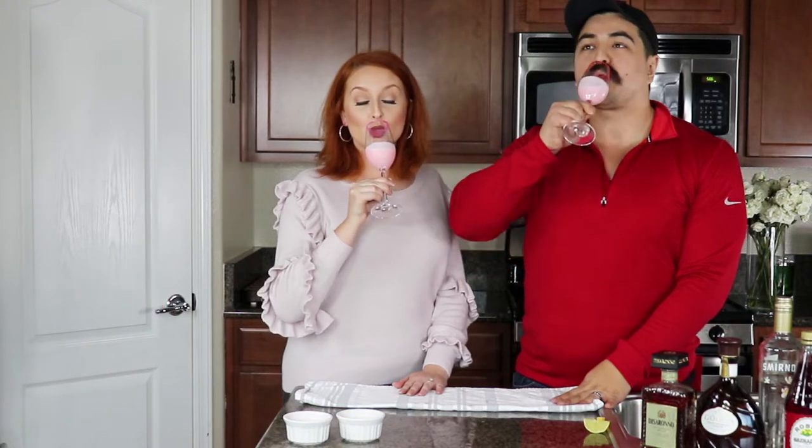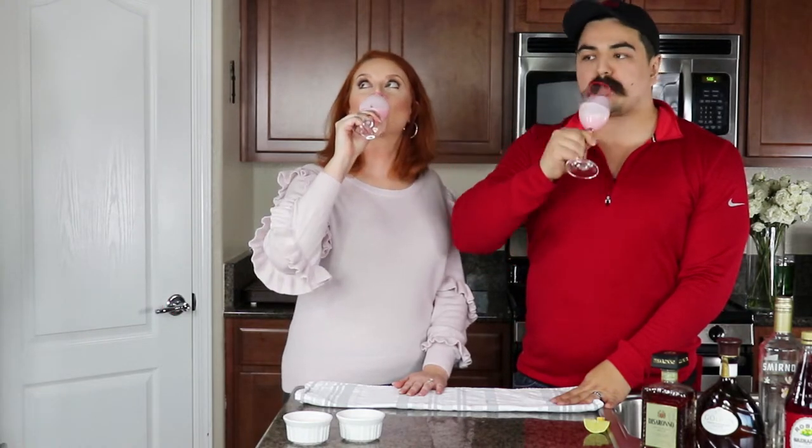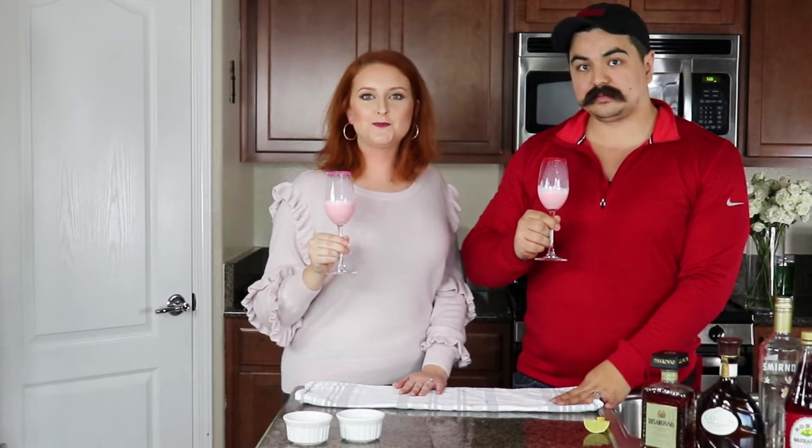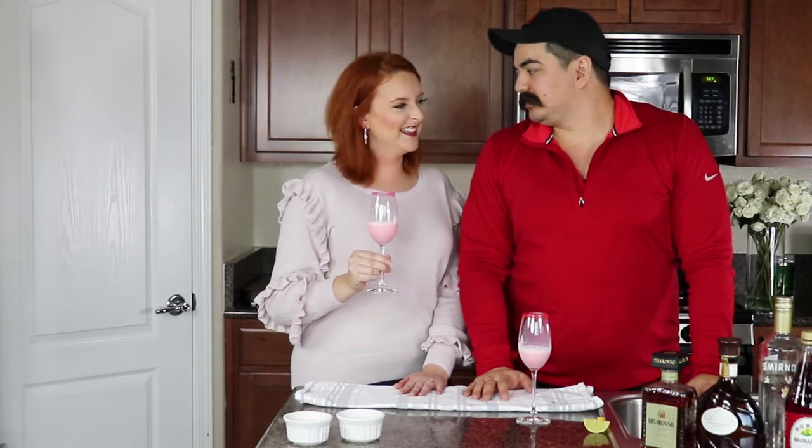Cheers, babe. Cheers! Oh, that's fun. Mmm. You guys, it's nice and creamy. You guys, if I can zoom in right now — there's a lot of sugar. There's a lot of red sugar in his mustache right now. Like, a lot. But don't worry about that — never mind that. Really good drink.